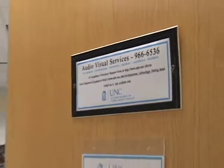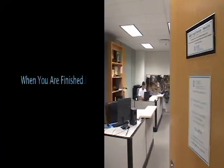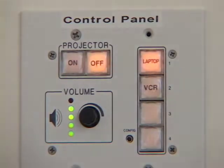Please contact AV Services if you need to check out a DVD VCR unit. Please remember to turn off the projector by pressing the off button on the control panel.